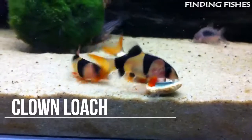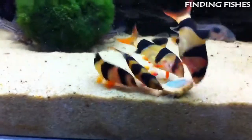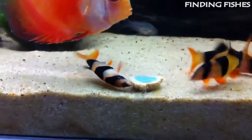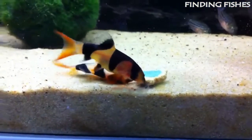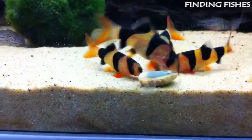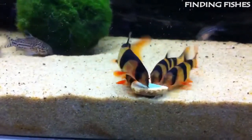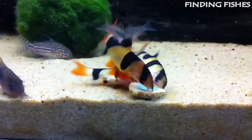The clown loach is one of the most popular aquarium fish due to its distinct colors and playful behavior. These fish are easy to care for and absolutely beautiful, making them a great choice for beginners who want to add a splash of color to their tank. The clown loach is a tropical freshwater fish species of the family Botiidae. They are native to the Indonesian islands of Borneo and Sumatra. Hardy and easy to care for, clown loaches are an excellent choice for aquarists of any skill level.